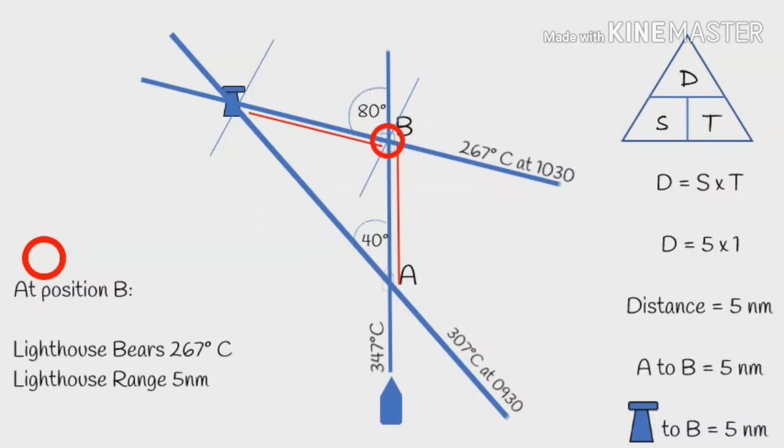So remember to convert any compass bearings to true to enable you to plot them on your chart, which is always true work.